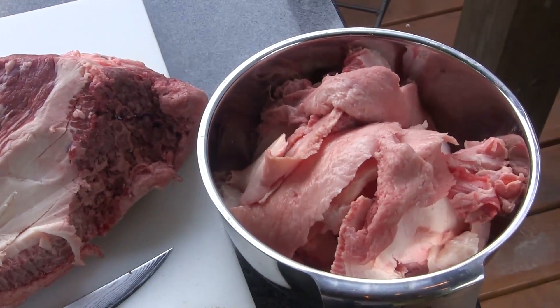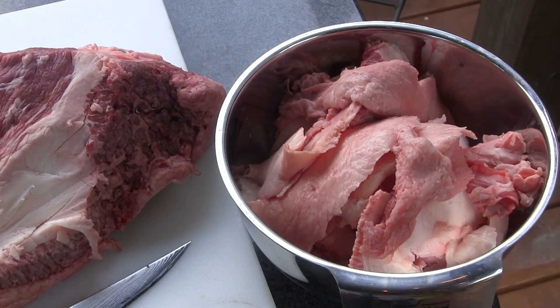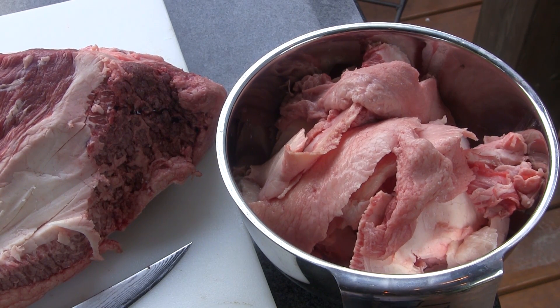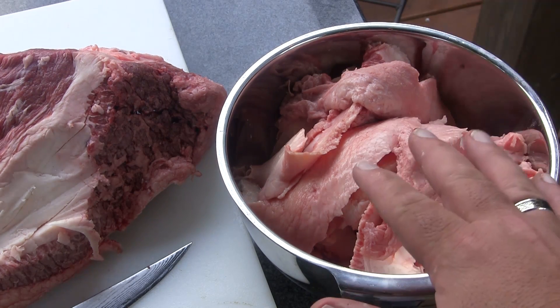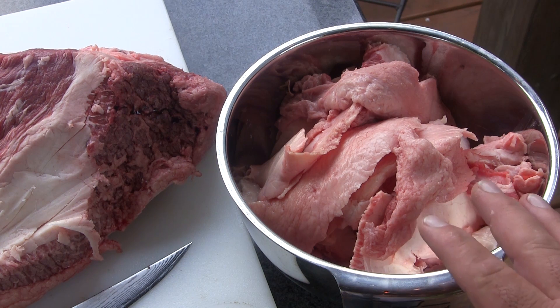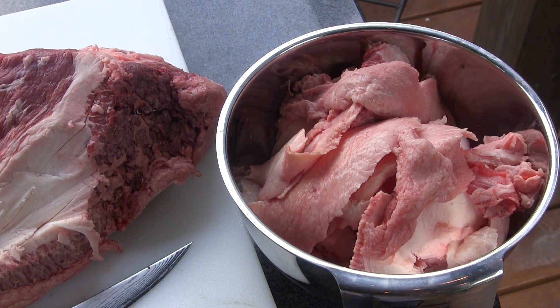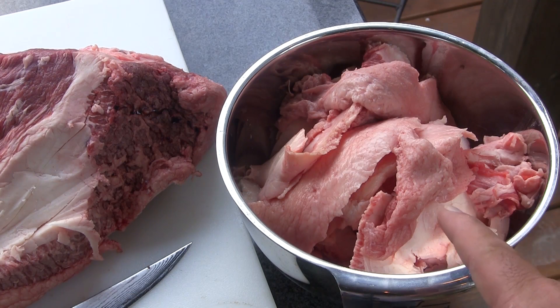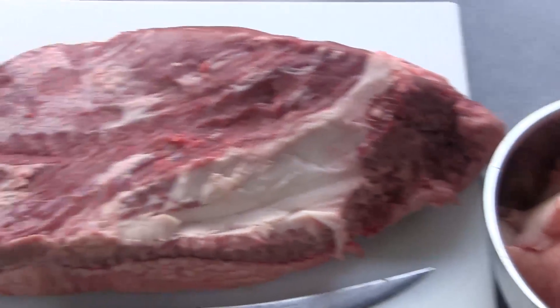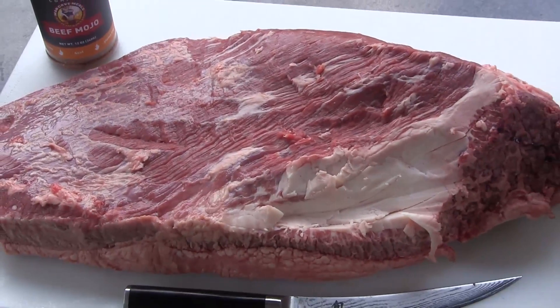What I like to do is convert this trimmed fat into beef tallow. Normally I don't do this until I've gotten the fat from three or four briskets — I'll toss it in a vacuum seal bag and put it in the freezer until I'm ready to go. But while we've got our brisket cooking, I'm going to go ahead and make beef tallow out of this to show you how to do it. So let's finish prepping this brisket and get it on the grill.